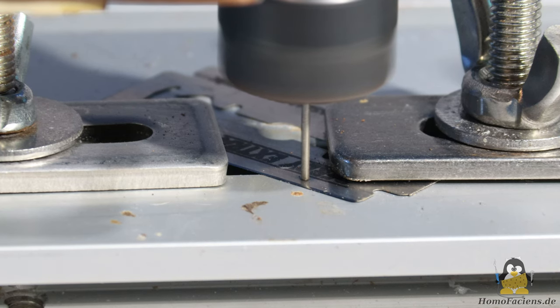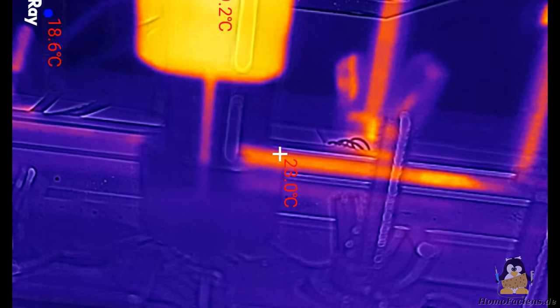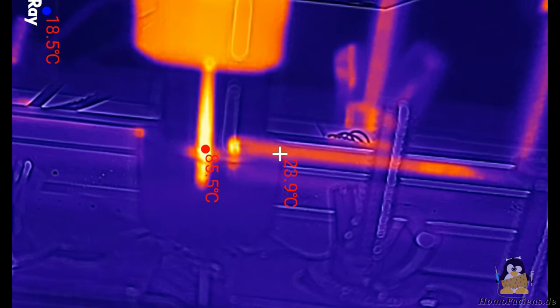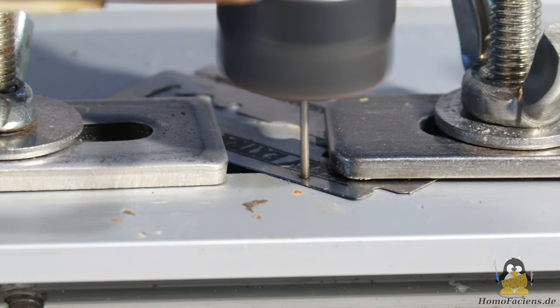The discoloration of the razor blade around that spot shows that the metal is heating up. The thermal imaging camera makes this even clearer. All in all, the drill didn't really drill.